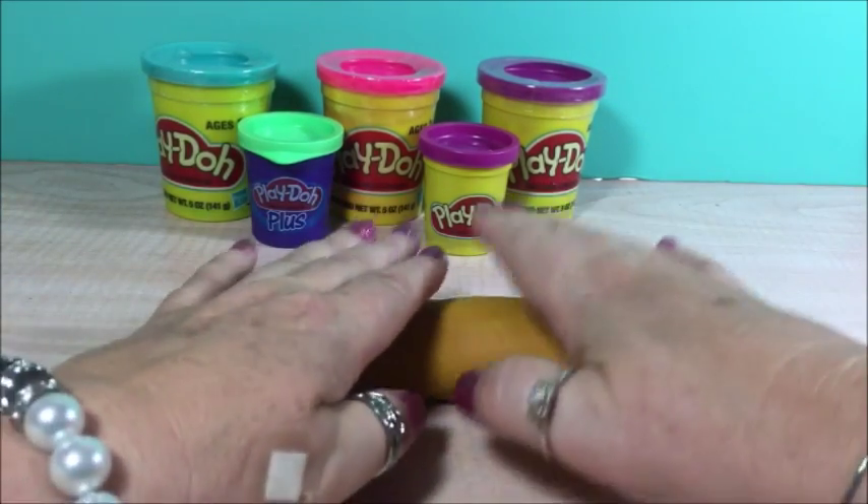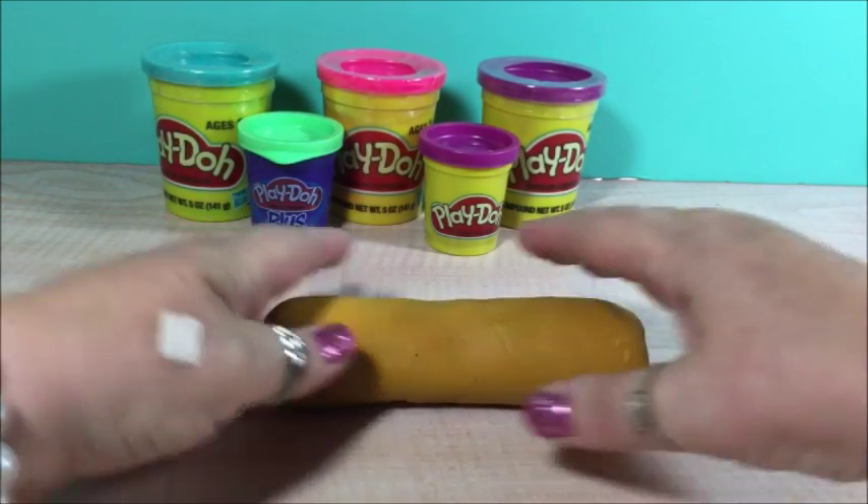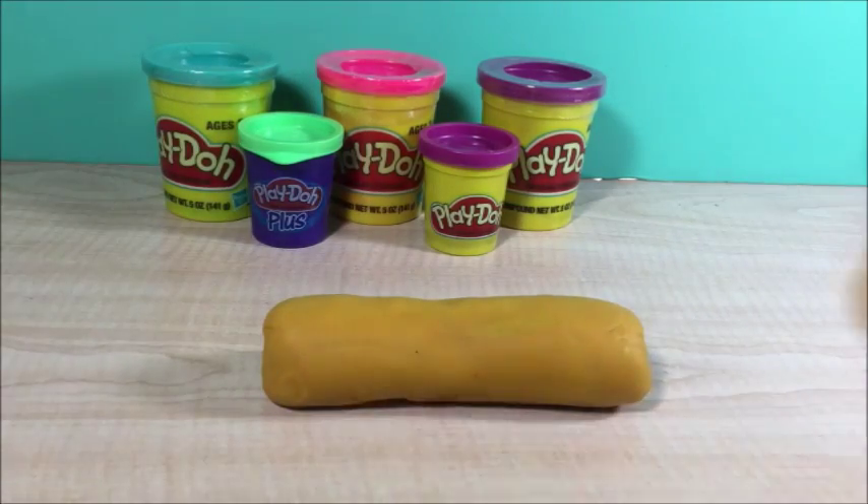First we mix the color light brown. You mix the colors red, green and yellow. That makes light brown for the wiener dog.